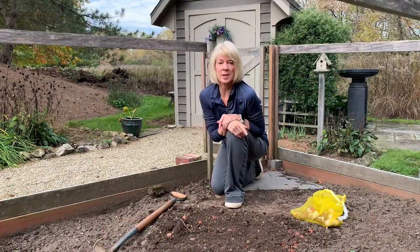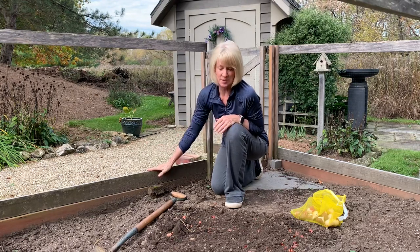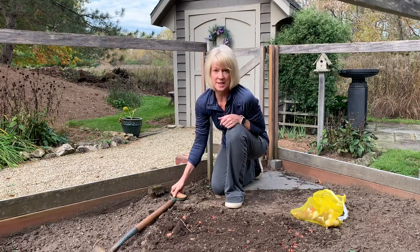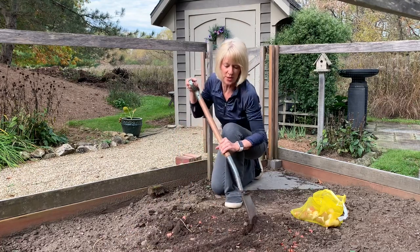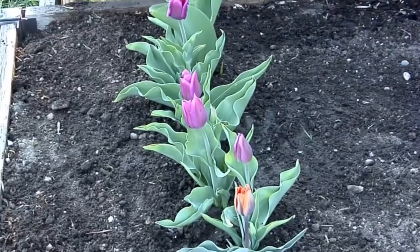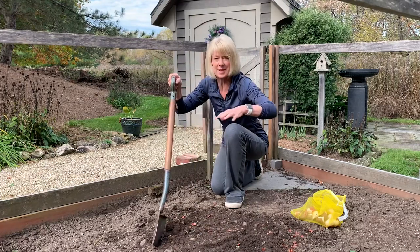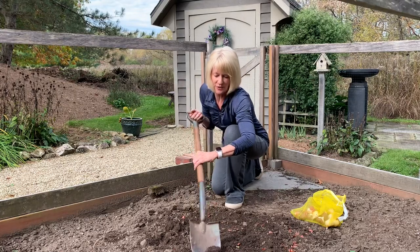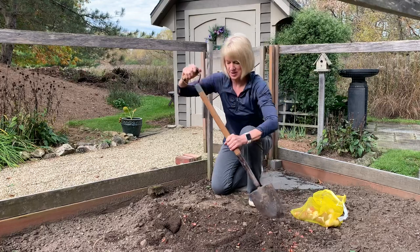Let's talk about planting tulips or daffodils in the landscape. I'm in my raised garden bed — I thought it would be easier to show you here. When planting in the landscape, you want it to look natural. I wouldn't dig a trench and plant in a straight line, and I probably wouldn't dig a big circle either because it's going to look like a big circle. What I like to do is plant in a triangle — start narrow in the front and bring it out kind of wide, like a triangle shape.